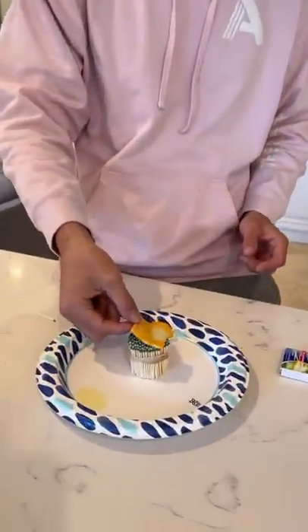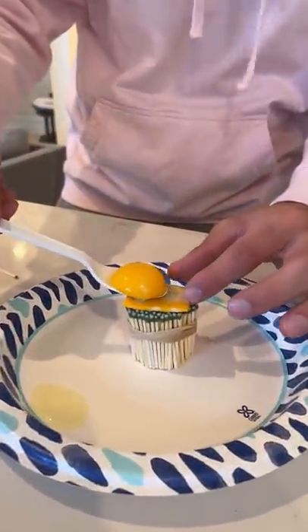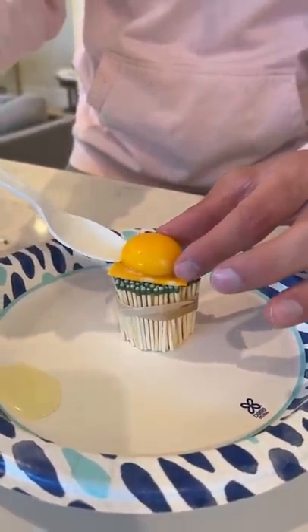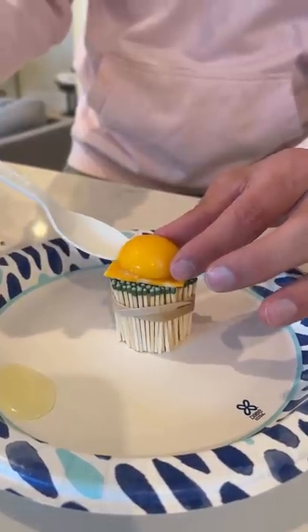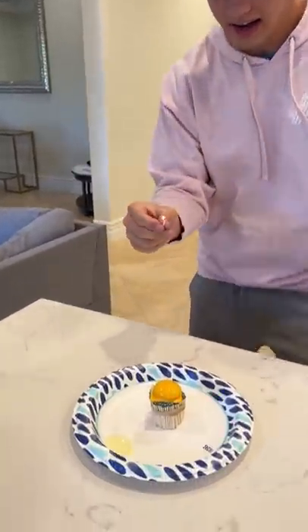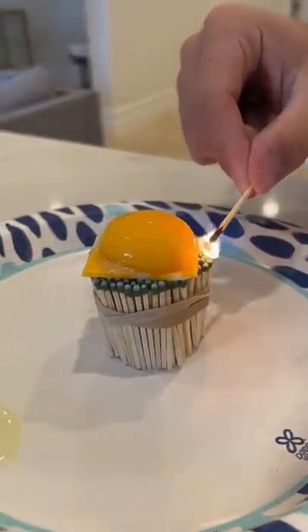Does that actually work? Let's find out. Alright, so we have our cheese here and we lay our cheese on top, and then we're gonna take our egg. The whole idea is this should cook our egg and make a nice cheesy egg. So there we have our egg right there. Alright, so we have our egg on here perfectly and we're just gonna light the side here and we'll see if it cooks the egg.